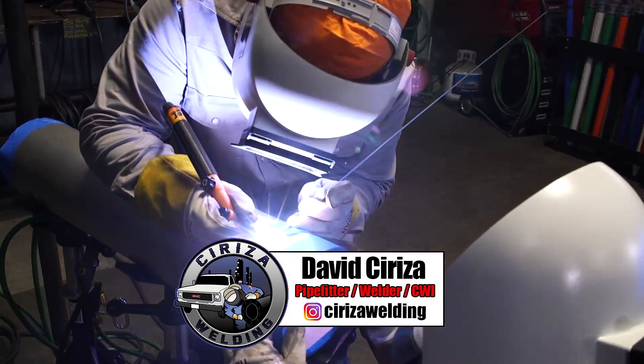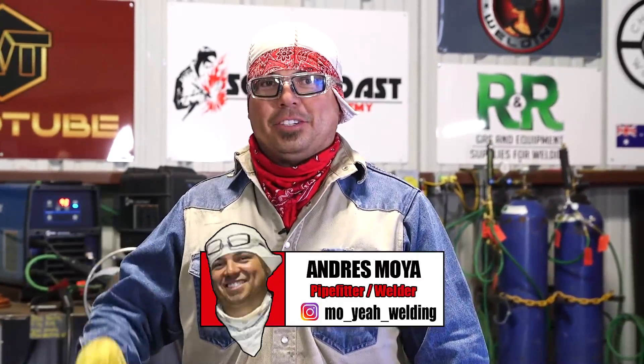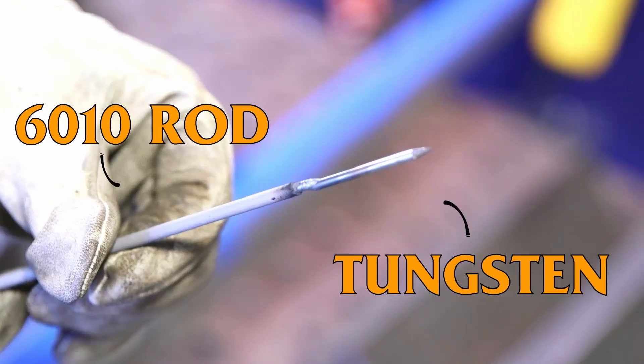Welcome back WeldTube family. My name is David Sirisa, pipe fitter welder from El Paso, Texas. I'm here with my buddy, Andres Moya — also from El Paso, Texas, pipe fitter welder. And today, guys, we're going to be showing you how to do some root repairs on alloys using the magic tungsten.